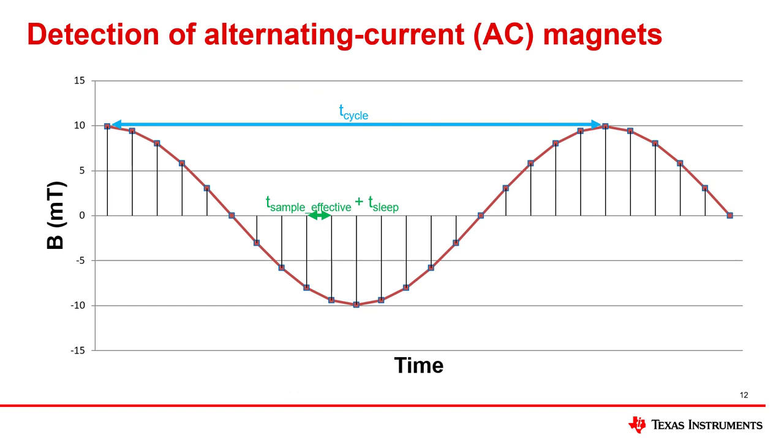AC magnets not only affect current transformers — they can also affect shunt and Rogowski coil current sensors. To detect AC magnets, a 3D linear hall sensor can also be used. Detecting AC magnets requires a fast enough effective sampling period and a small enough sleep time to properly capture enough samples along a cycle of the AC magnet waveform. The effective sampling period corresponds to the time needed to get one set of samples, which is dependent on the internal sampling rate of the device and the number of samples averaged together to produce one effective sample. Since linear hall sensors provide information on the actual sensed magnetic flux densities, they are more suited to detect AC magnets than low sample rate hall switches.